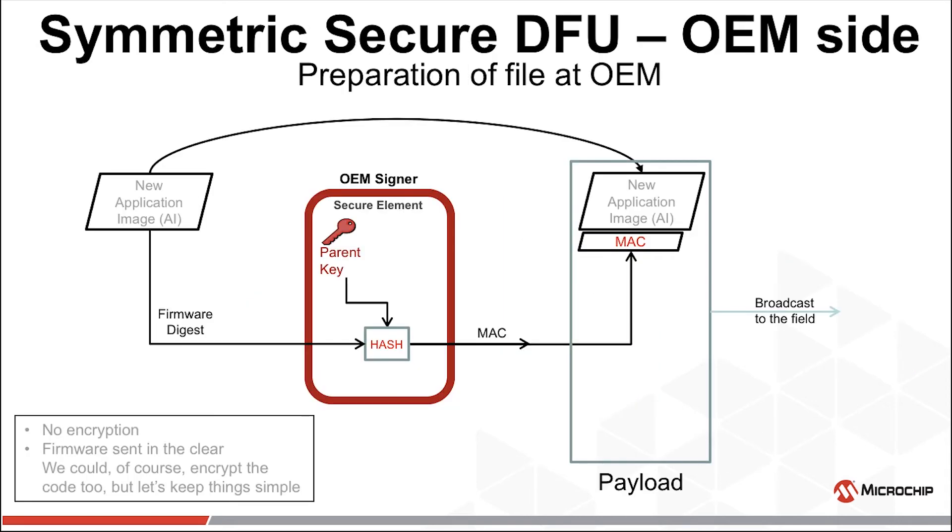Let's explore how we would use symmetric cryptography, also known as symmetric key, for Secure DFU. Again, we will discuss the preparation of the new firmware to be sent to the field, leaving encryption out of it. We begin with the new application image and an ecosystem universal parent key. The security of the entire ecosystem will rely on this key, so it must remain persistently secure. This is the fundamental weakness of this method. If you can ensure the security of the parent key, everything's great. If you can't, the entire ecosystem is compromised.